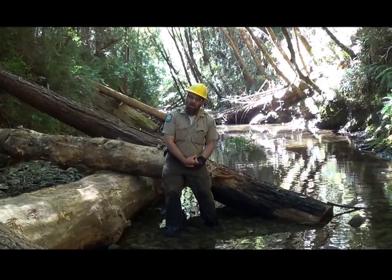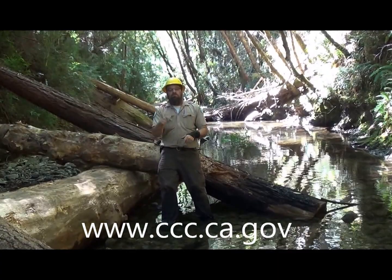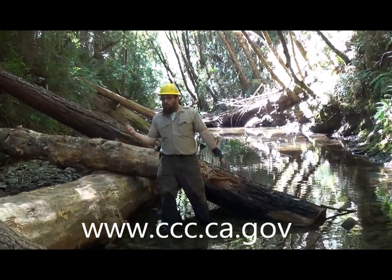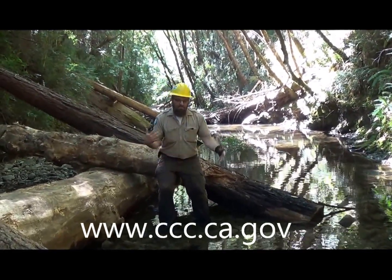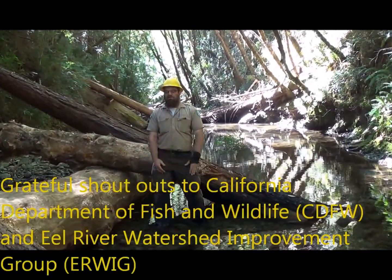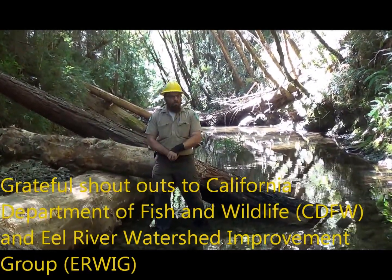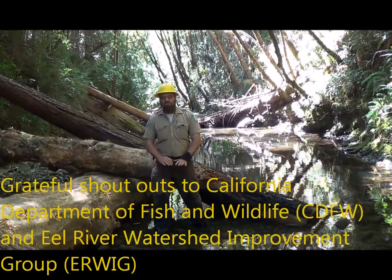If you're 18 to 25 and interested in helping the environment, you can join the California Conservation Corps — go to www.ccc.ca.gov. Moms, dads, grandmas, grandpas, aunts, uncles — if you're watching this video and you know some youth that could come here and benefit from healing the earth, direct them to that website. We're doing salmon habitat restoration at Hollow Tree Creek. Thank you very much, California Department of Fish and Wildlife. Thank you, Eel River Watershed Improvement Group. We're going to keep helping the fish and restoring the environment for as long as we can.